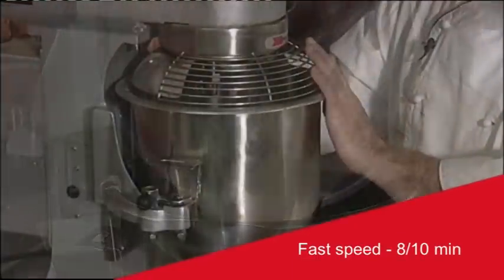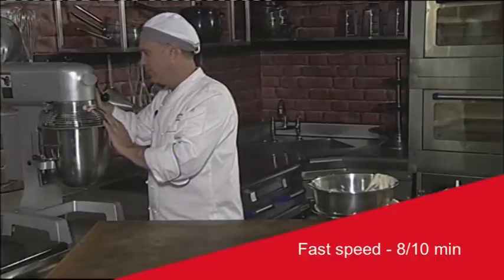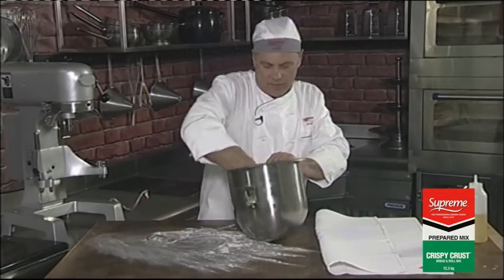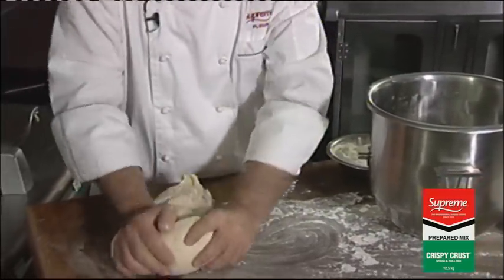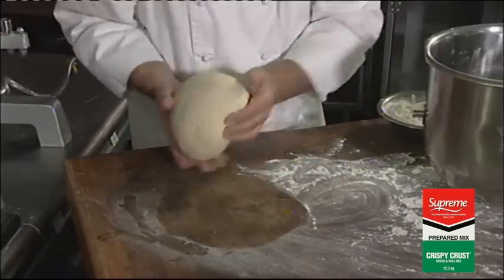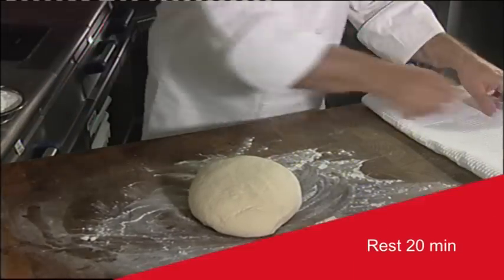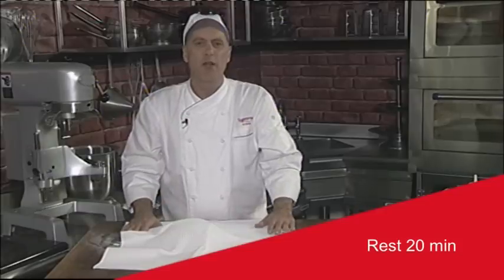Now we're going to mix the dough for between 8 to 10 minutes. Now we've finished the second part of the process — we just mould it into a ball on a lightly floured surface, and cover with a cloth and allow it to rest for about 20 minutes.